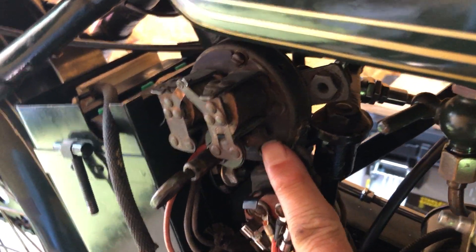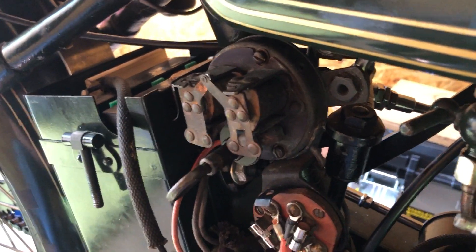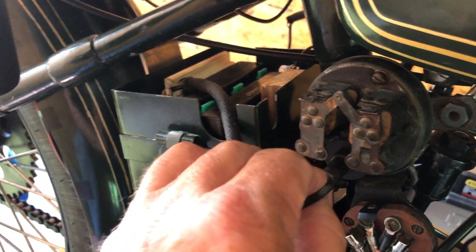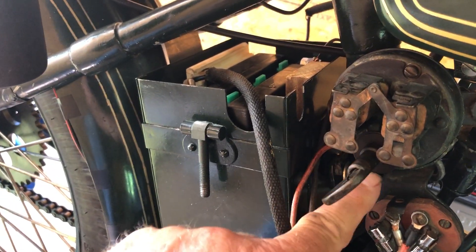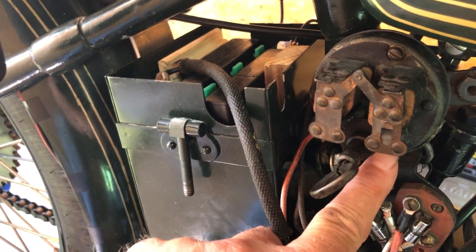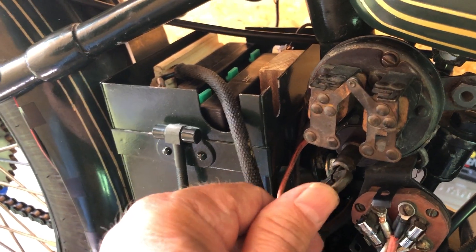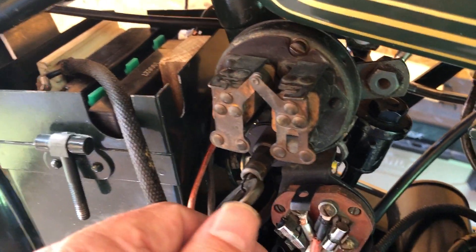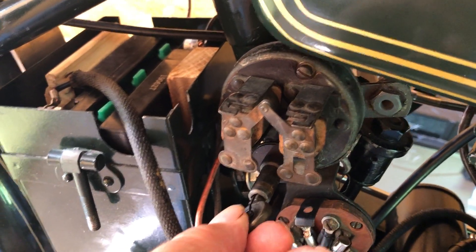You can see one of the connectors back behind it, and there's one on the other side. I was curious about where the third one was — I believe there's a large washer-like piece at the back that gets pushed in, and that's the third connection that brings the three wires together. Now I'll push it in and turn it to hold it.